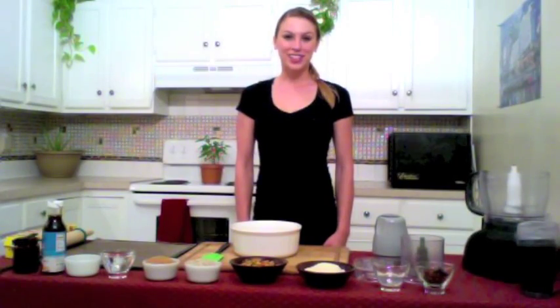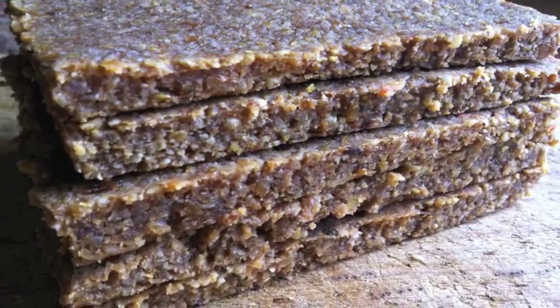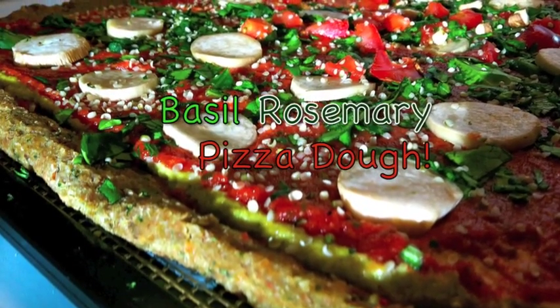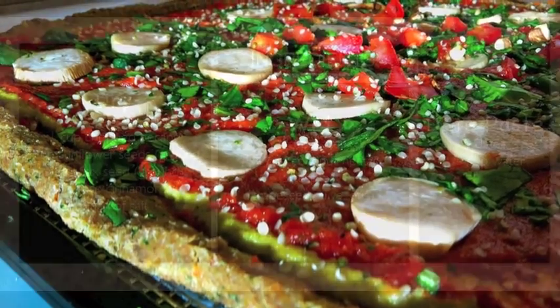Hello everybody. Today I'm going to show you how to make raw French toast. Now this French toast can also be used for other bread such as onion bread or garlic bread, basil, rosemary — pretty much anything that you can think of, you can make this bread into.